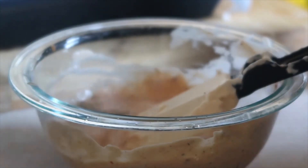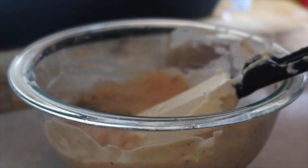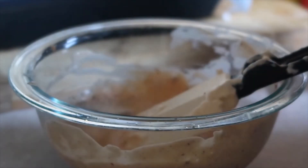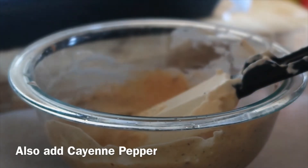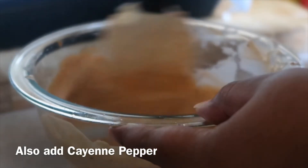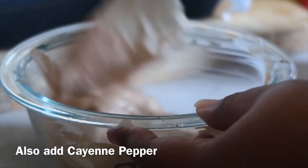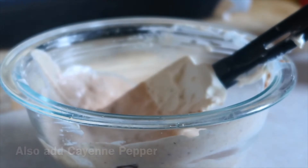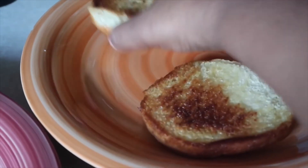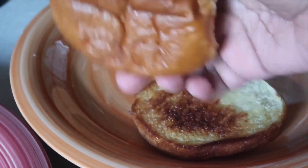That sauce is good — salt and pepper, garlic powder, onion powder. I just grilled the hamburger buns and put melted butter on top.